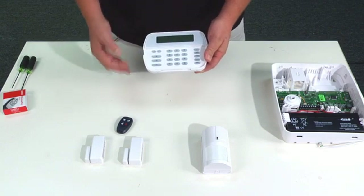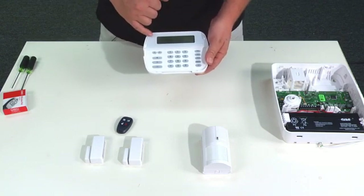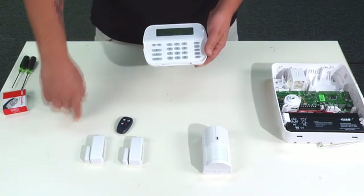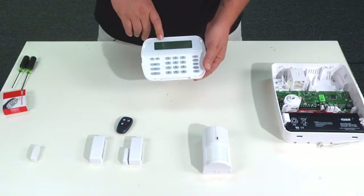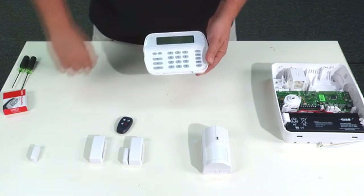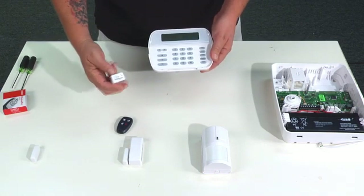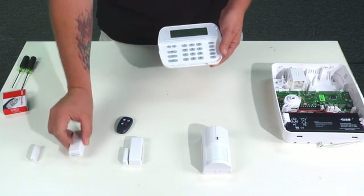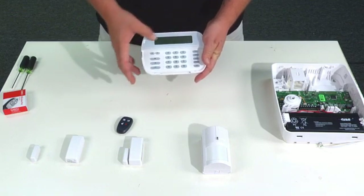It tells you wireless enrollment mode and it's ready to take a transmission from a device. To initiate the transmission we'll start with the door contact — take the magnet away from it — and it comes up and tells you to confirm ESN. The number on the screen is 25678A, which you can find on the back of the transmitter. It should match, so once confirmed we press the star key.